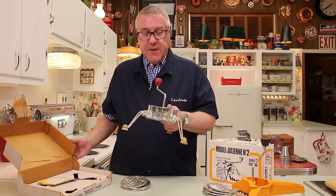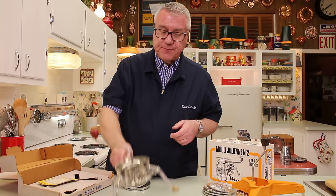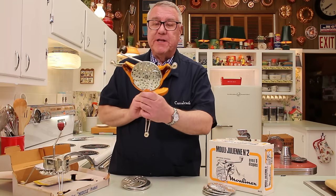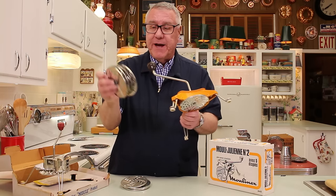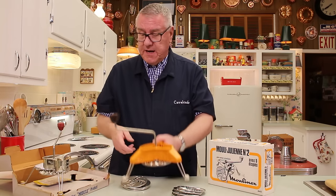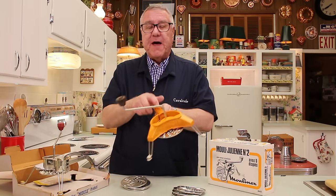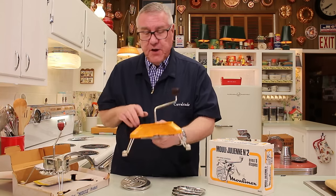So this is the Mouli. Here is sort of the original all-metal version, and then later they came out with this plastic version — virtually the same design. Again, it came with five blades for five different types of tasks, and again it sat over a plate or over a bowl and all you had to do was put the food in the hopper and turn the crank and out came all this wonderful stuff. So that's the Mouli.